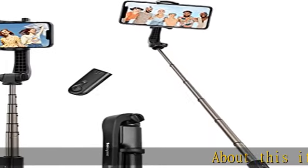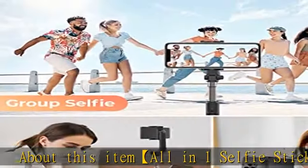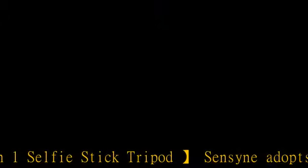About this item: the all-in-one selfie stick tripod adopts the design concept of integration with a selfie stick, cell phone tripod, and a wireless remote controller.